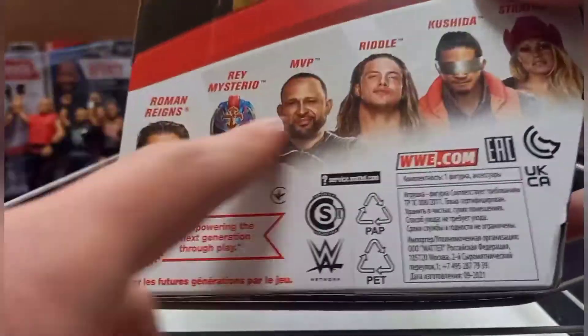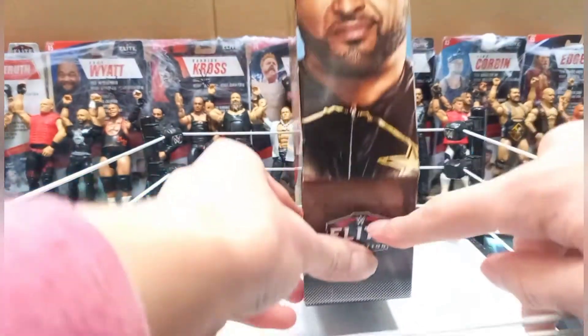I do want to buy that Roman, the Rey, and the Riddle — I'll probably be getting them, probably for Christmas. And there is another picture of MVP on the side.